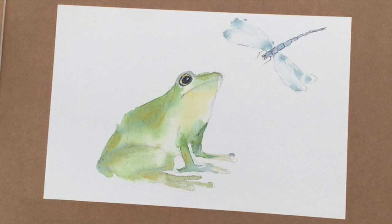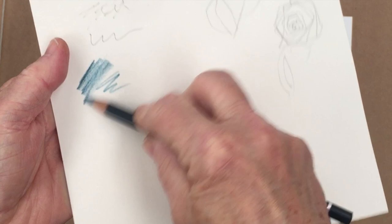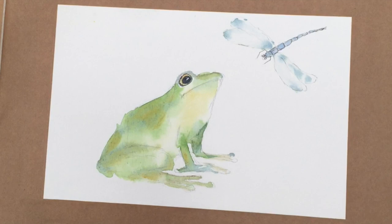Now I'm just going to use my watercolor pencils to draw in the veins on the wings of the dragonfly. I'm just looking for a dark blue — darkish blue. It says it's green, but it doesn't look like green. 'Nachtgrün' — see, is that blue or is that green? It says 'night green' on here. I'm struggling with that as green; I think that's blue. And since it's positioned with the rest of the blues, I think somebody else might have thought that was a blue too. Anyway, I think that's probably going to be about the right color.